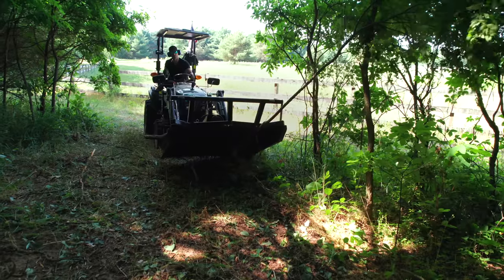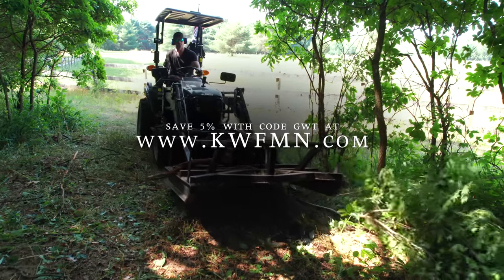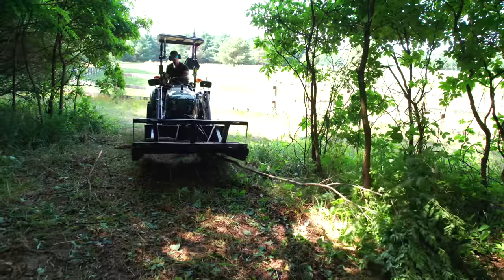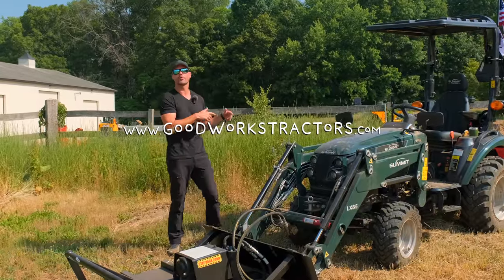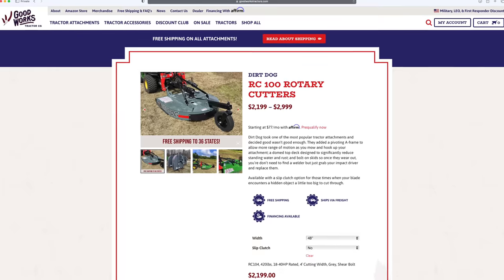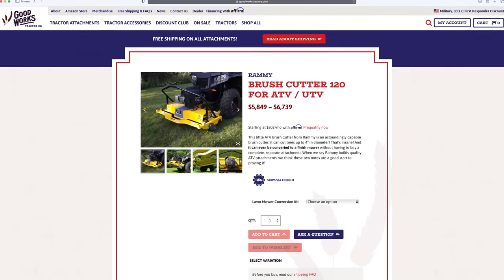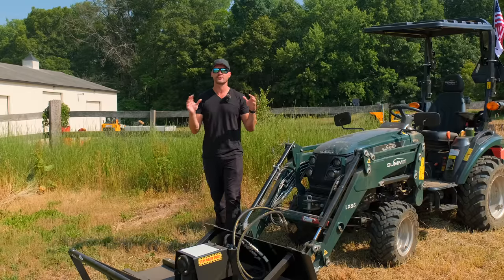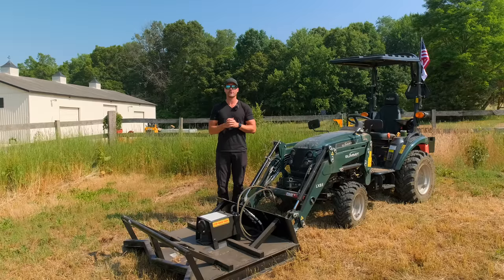More GPMs would be better — I'll put it that way. For more information on these brush hogs, we'll put the link below and on our website. You can go to their website, talk to them, get a price for the right fit. You can save five percent with code GWT and they'll ship it right to you. If you're looking for a traditional PTO-powered three-point brush hog, we sell those at goodworkstractors.com — from Dirt Dog, Rhino, and even Rammy for UTVs and ATVs. Lots of solutions out there. Thanks for stopping by, and until next time — stay safe.